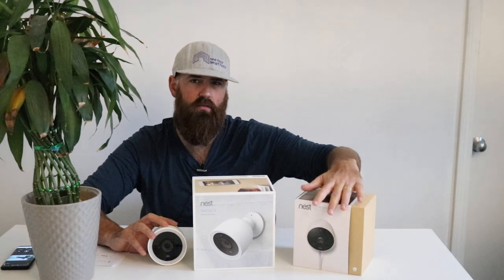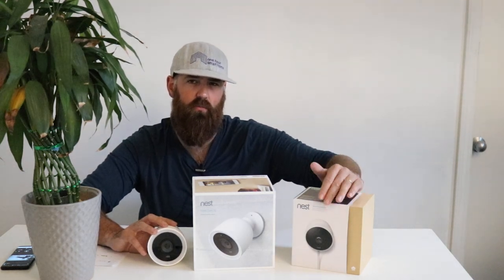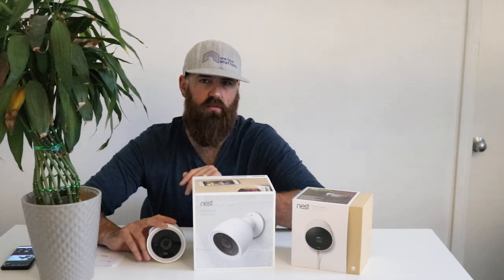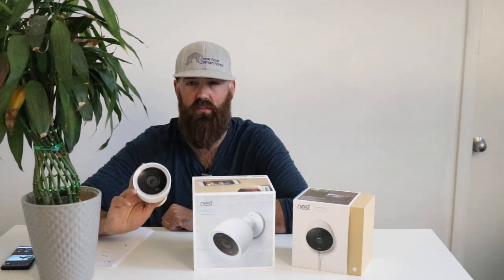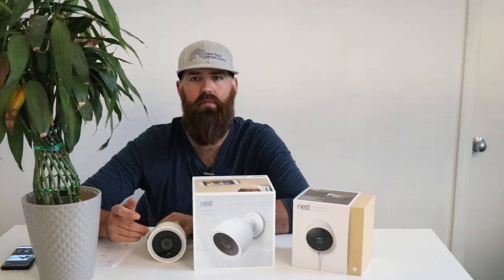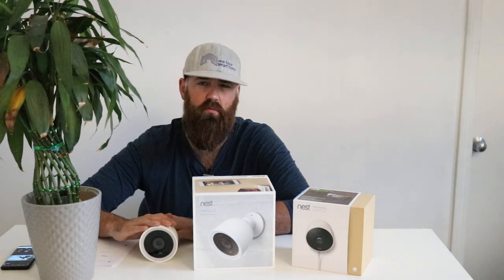The Nest Outdoor is much easier to install — just screw it to the side of your house, run the cord, plug it into an outlet, put the outlet cover on, and you're done. No mess, no caulking required. The Nest IQ is more complex; you might want to hire a professional because you'll need a long drill bit — typically 12 to 16 inches — to drill through a wall once you account for insulation, two-by-fours, exterior sheathing, brick or siding, and interior drywall.